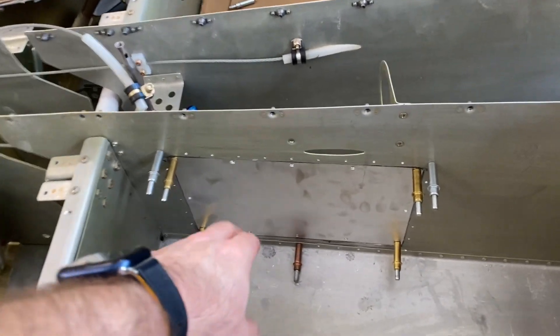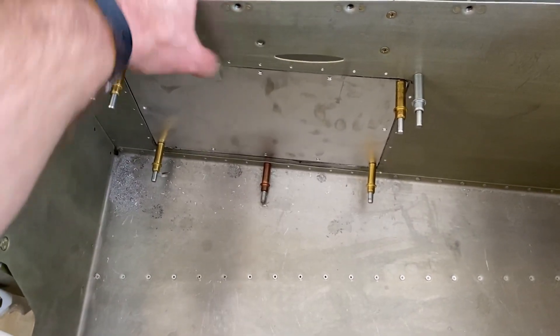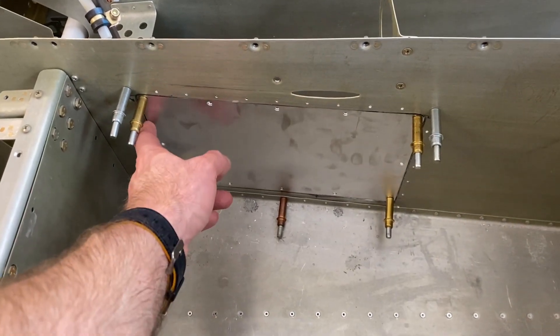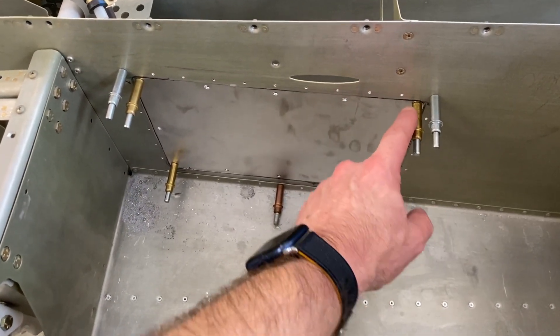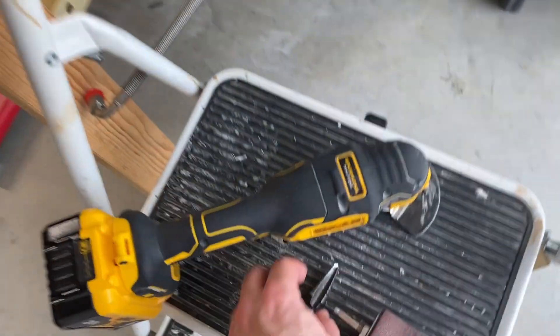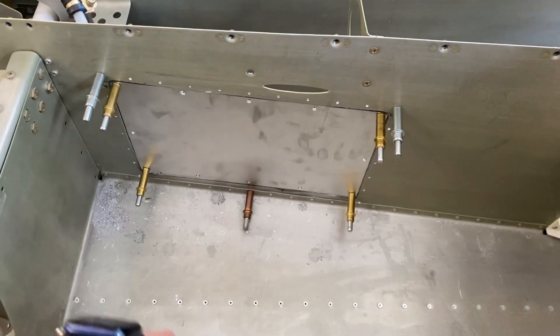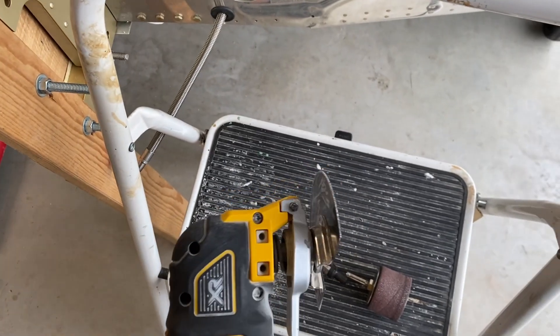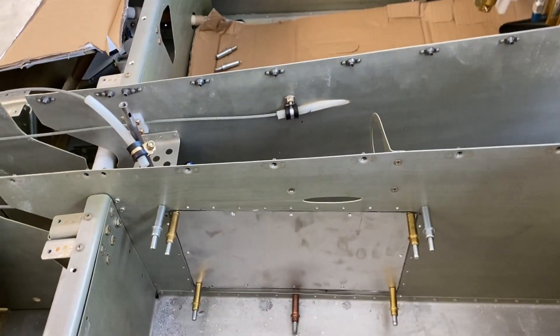Continuing right where we left off — I cut out the opening and you can see I have the access cover just kind of clicoed in here right now. It was pretty straightforward. I drilled out where these clicos are, then I took the bit and enlarged those until it got to the right radius, so that made the nice corners. Then I used a combination of this tool with this blade on it to cut a straight line across the top — not too bad.